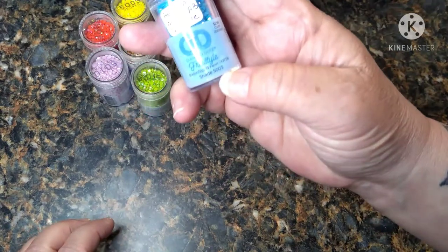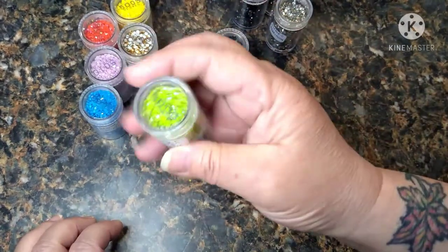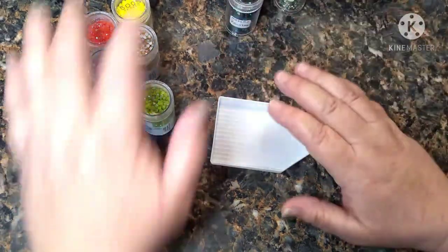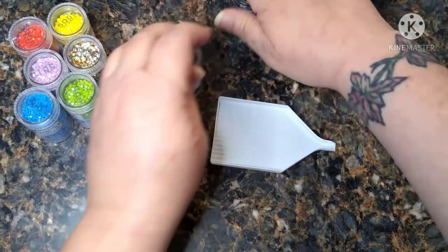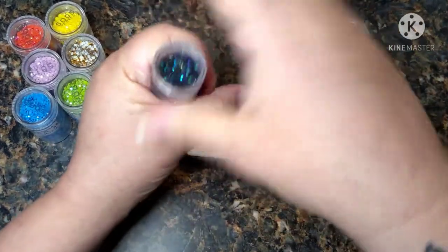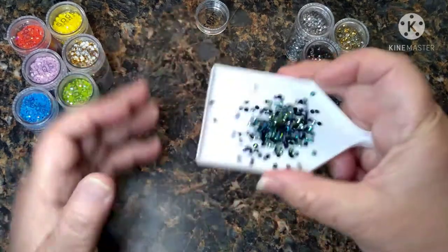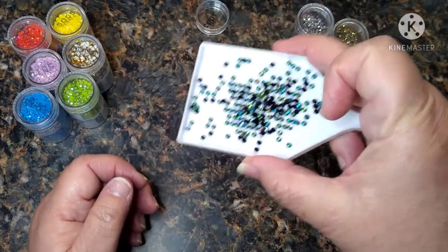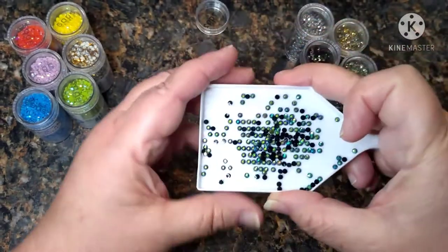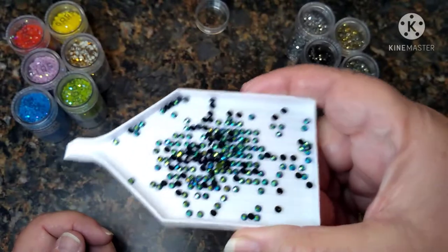I did the exact same thing — went to the GemsFlow app, punched in the number and it came back with the name. These are called the metallics. I love this one and I think I'm going to use it in the Serafina, probably in some of the tattoos. Hopefully y'all can see it because this is absolutely gorgeous. This one is called Metallic Rainbow and they are very, very sparkly — I really like them.